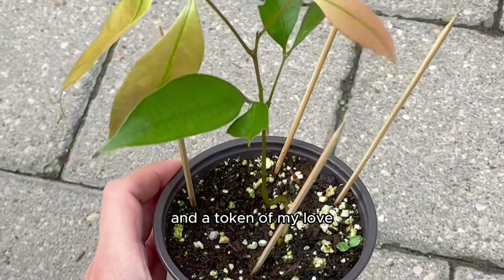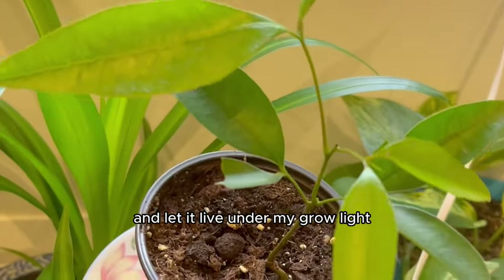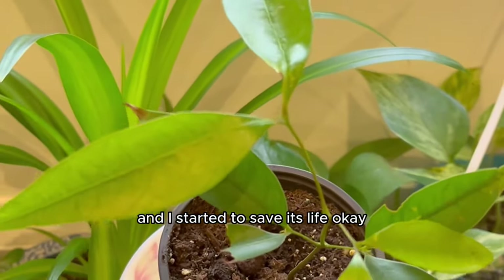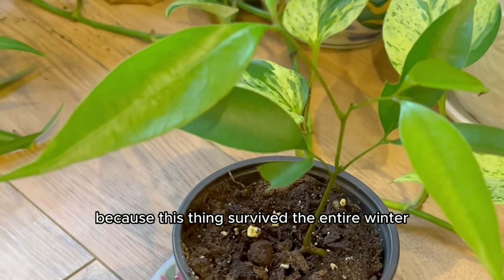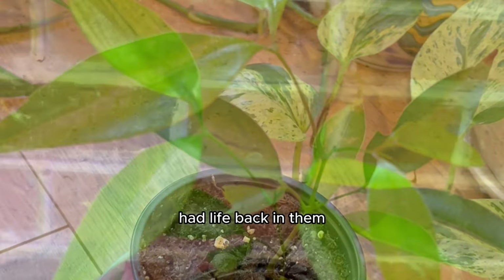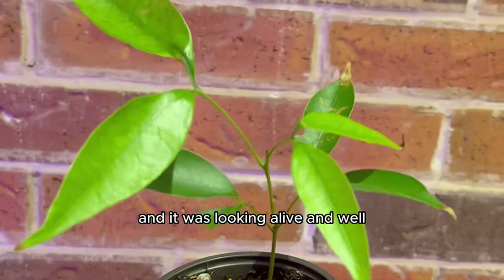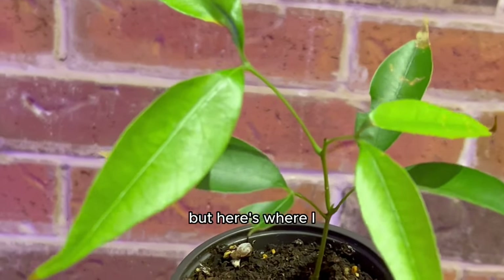I decided to give these lychees a sweet gesture and a token of my love — I brought them inside to live under my grow lights. I basically saved its life because this thing survived the entire winter under those grow lights. Although it didn't grow much bigger, the droopy leaves had life back in them and it looked alive and well.